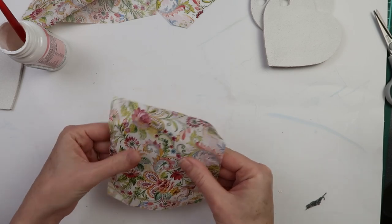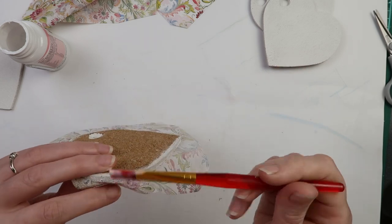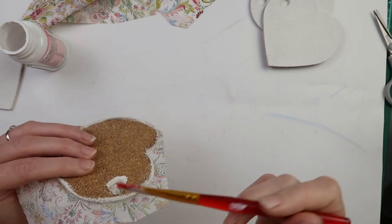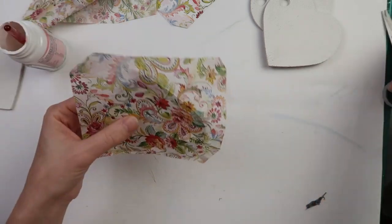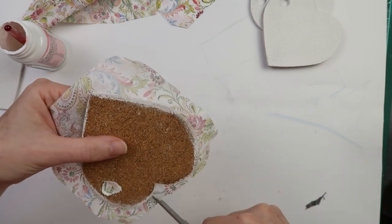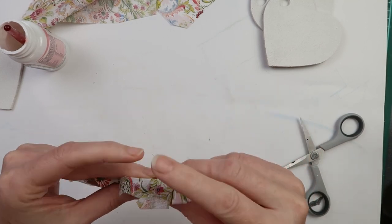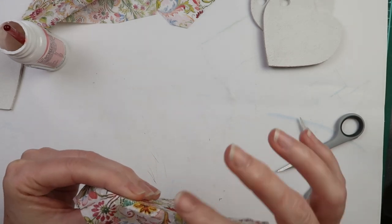I then apply glue to the sides of the coaster. I make some cuts along the napkin to help it bend around the edges, then press the napkin along the edge to make sure it adheres well.